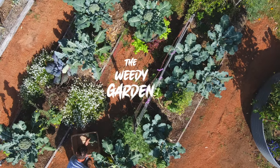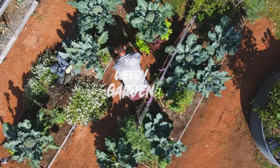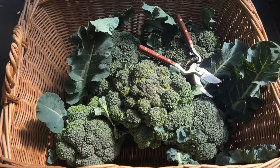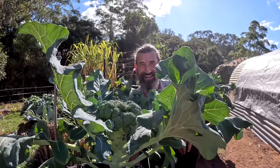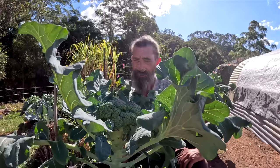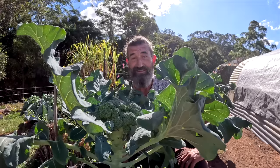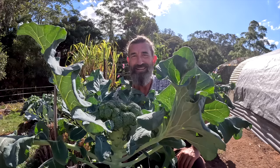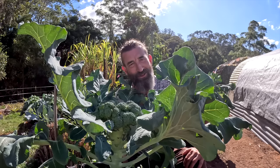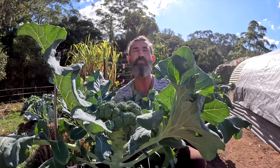Sometimes you plant your broccoli or cabbage and suddenly they're all ready to harvest and you've got a whole abundance of them. G'day and welcome back to the Weedy Garden. When I started my garden I got pretty excited and planted rows and rows of the same vegetable, and then suddenly everything was ready to harvest. I was stuck with tons of carrots and cabbages and didn't really know how to preserve stuff at that point. But I have since learned, and in this video I'm going to share lots of different ways you can preserve your abundance.